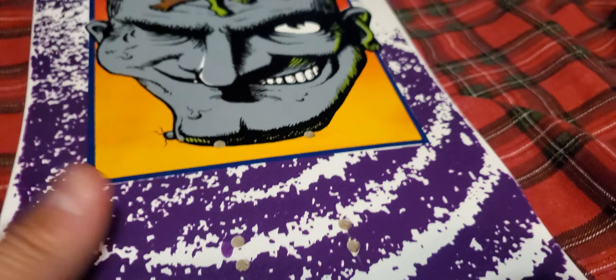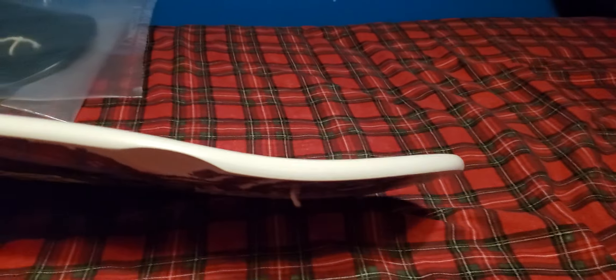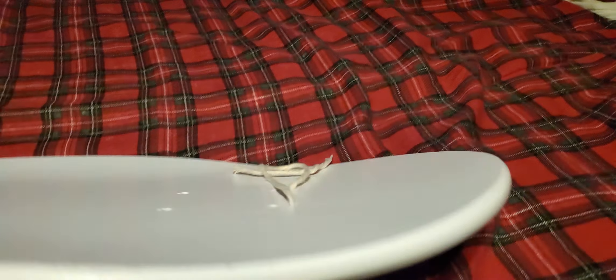It does have double drill outs for old and new school trucks, and it's got a nice old school shape. Not sure if the original had a kick tip or kick nose, but it's not heavy like the popsicles right now. Pretty good, and it's got a nice concave. This one doesn't really have a twist.